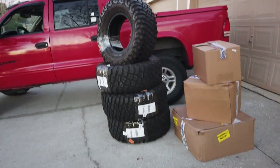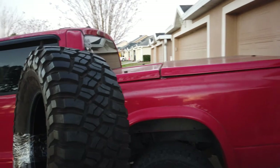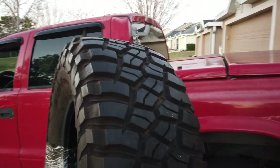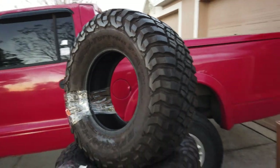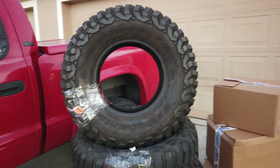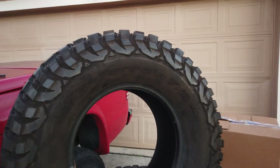Without further ado, let's get into it. Here's the new tires - 33 by 12.5 KM3s, BF Goodrich. So pumped to finally run this tire. I see a lot of guys running these everywhere, from the desert to the mud. Overlanding rigs, race trucks - you name it, it probably has a set of KM3s on it.